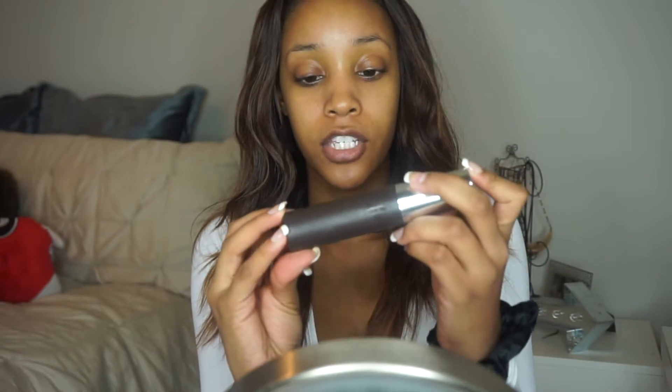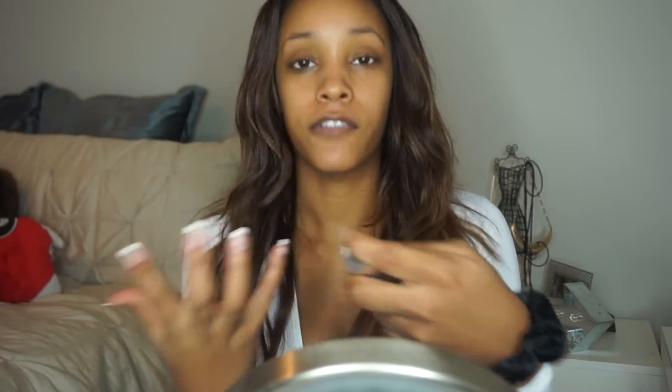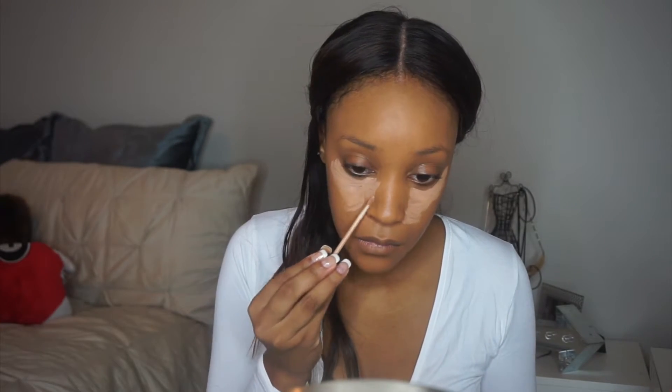For my face, I'm just going to be using the Becca Ultimate Coverage Complexion Cream — it's like a full coverage foundation. You only need a couple of pumps and just take a brush and smooth that in. And then I'll be going in with some concealer to highlight underneath my eyes.